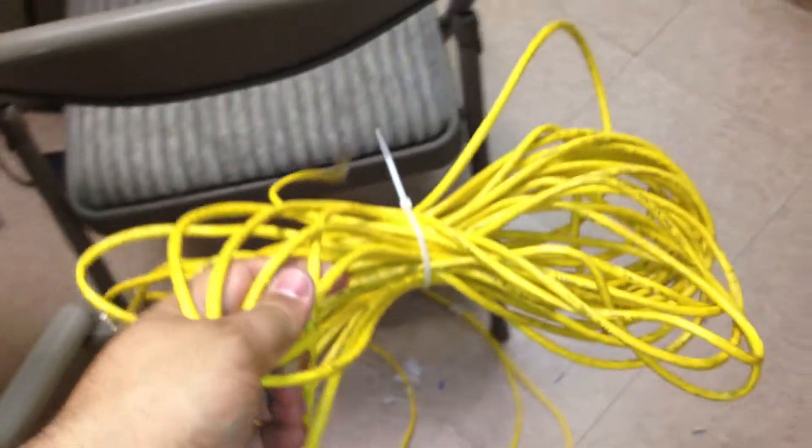So you can see these were the patch cables that were connected to the patch panel and switch, and they're about three feet long or something like that. They're pretty long, which is unnecessary.